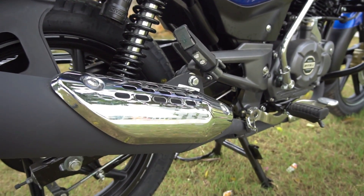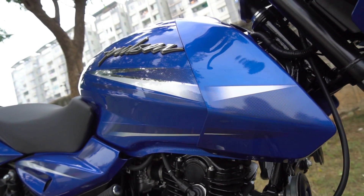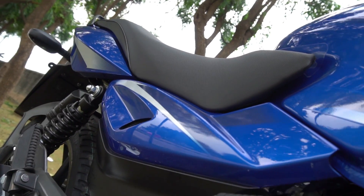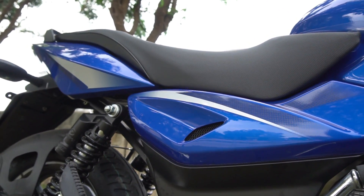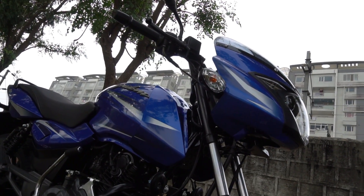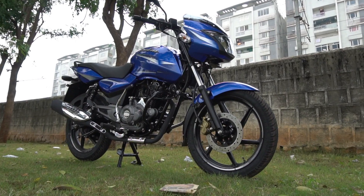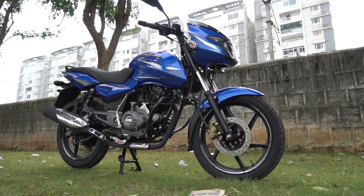Coming to this new sapphire blue color variant, this is a more vibrant and vivid color scheme compared to the slightly dull nuclear blue color that was available earlier. This color shade reminds me of the Pulsar 180 UG3 model that was the first bike to have launched via their pro biking outlets back in 2006. Now taking a quick look at what's new — honestly there's nothing much. The overall design theme is almost identical, and I personally feel there's no need to mess around with an already successful design.